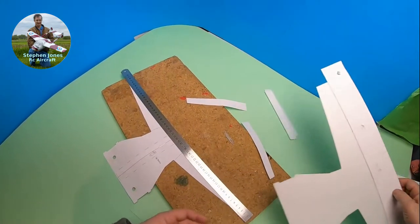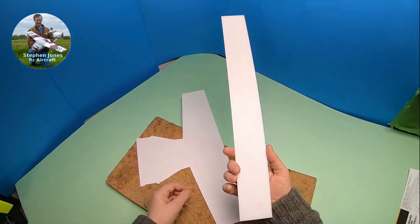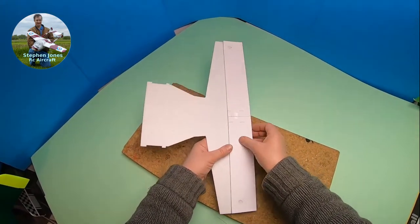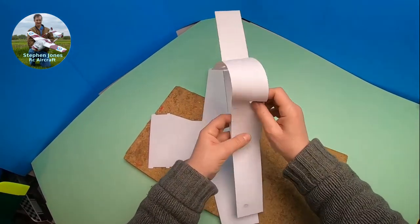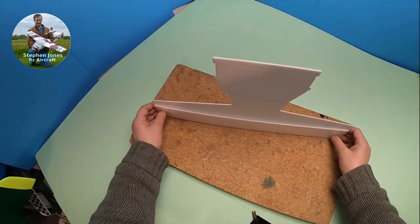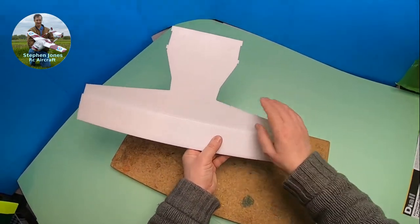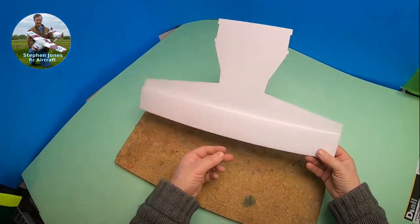Right, so now that I've cut another strip of foam out, that needs to be glued on top of the wing like that. I'll glue on there, make sure that the edges are front. So I'm going to glue that on — and if that's glued on, I'll take the edges on, take the elevator on, and glue it to the body.